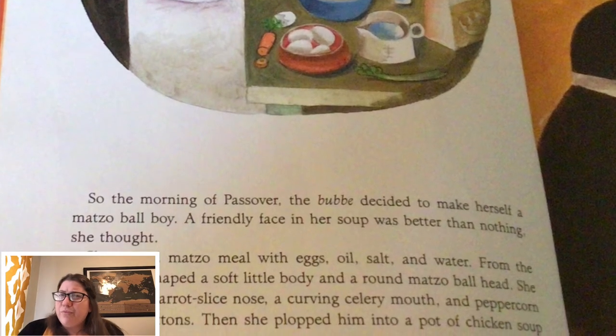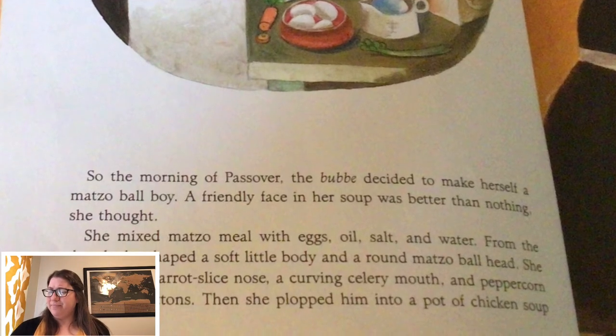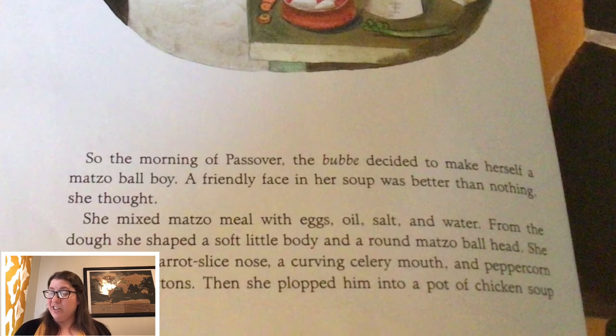Does the matzo ball boy sound sweet like the gingerbread boy? No, it doesn't sound sweet. It's not a dessert. It's gonna cook in the chicken soup.